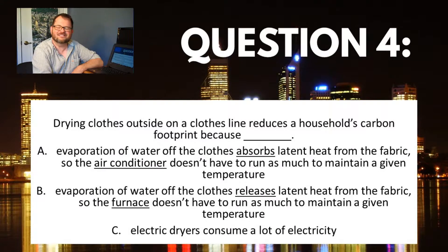You didn't fall for it. You definitely got it right there. It's just that the electric dryer takes so much electricity. The evaporation of water off the clothes is actually not part of the story at all, other than the fact that it takes a lot of energy to make that happen.